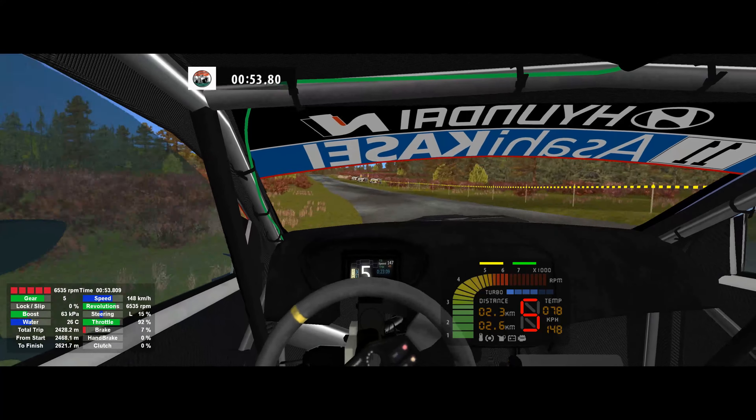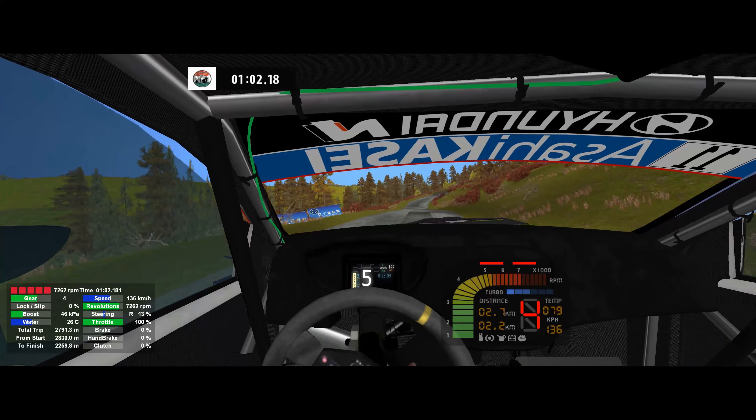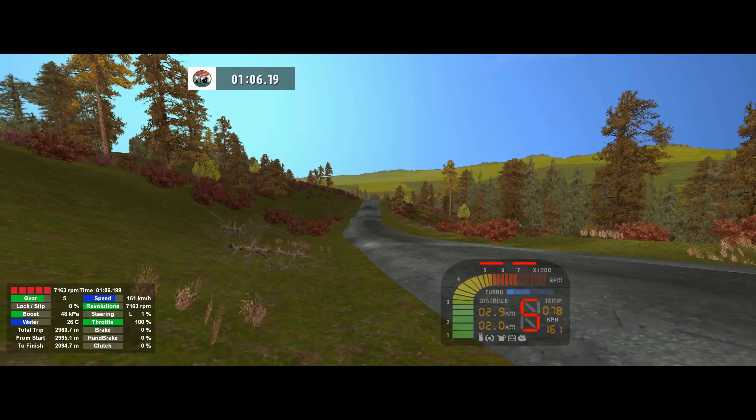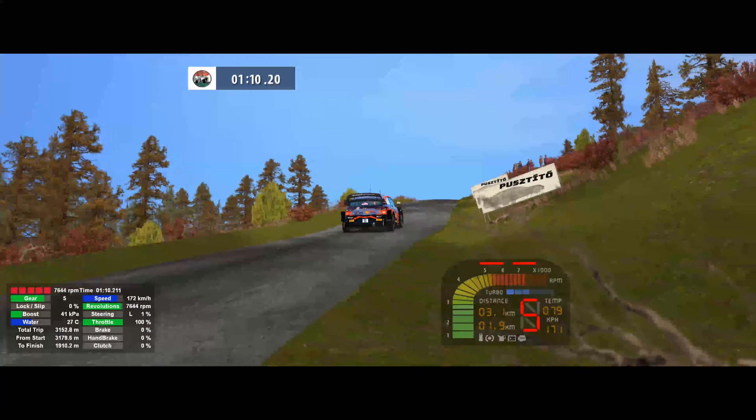6 right, 80. 5 left, 80. 6 right, 50. Keep middle into over crest. Flat left, 100. Over crest. 5 right, 120.